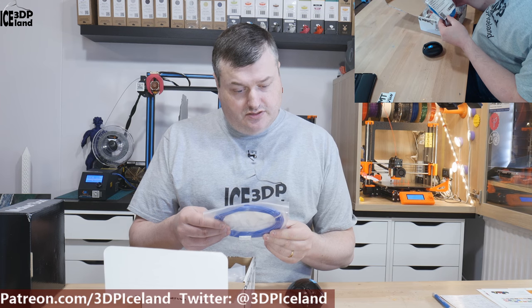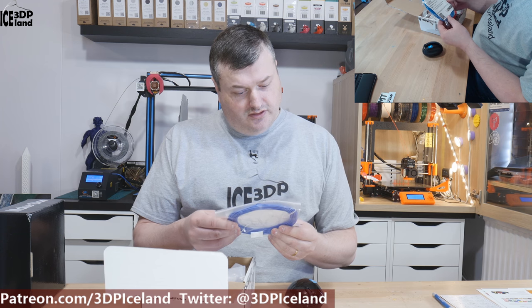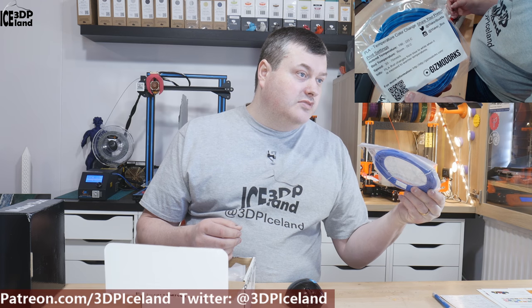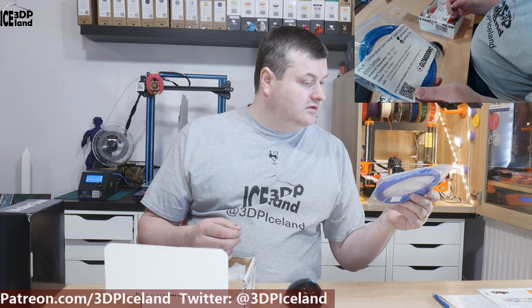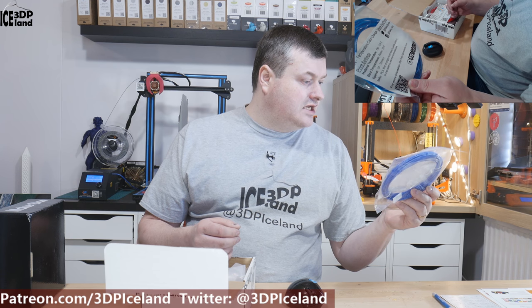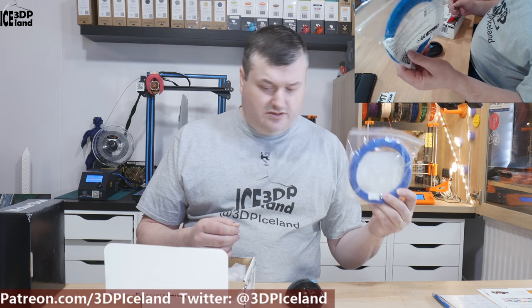The first filament I have here is from Gizmodorks. This is a PLA temperature color change — I haven't tried that before. It will change from blue to white when it is exposed to warmer temperatures. So that will be fun to test.